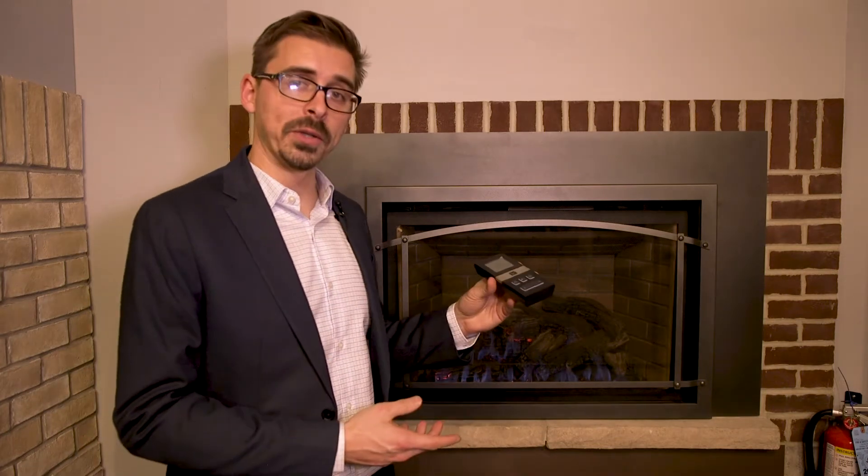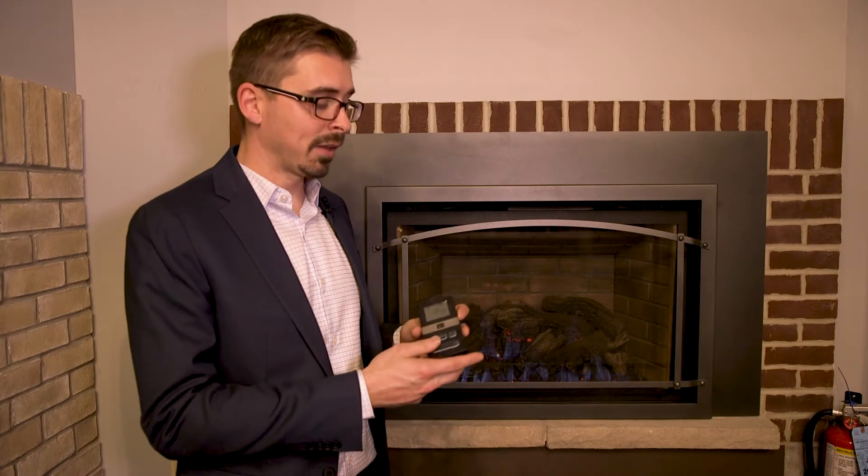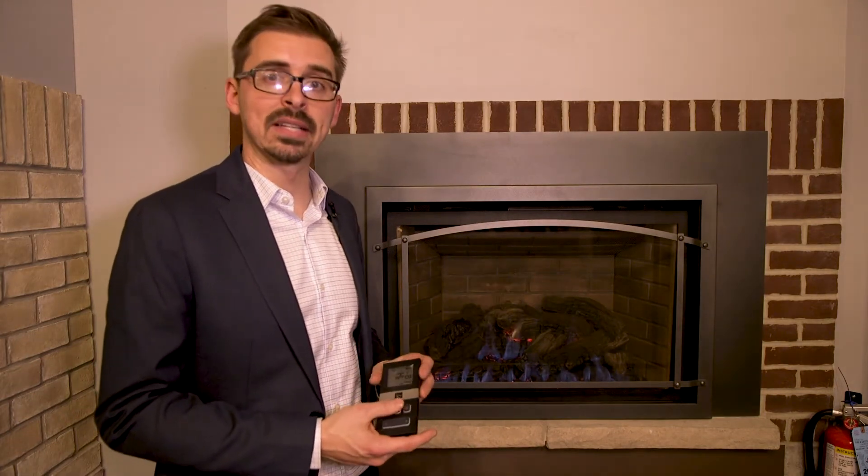That heat you can actually control with your remote. It's on-off. You can control the flame height, the fan speed, and other accessories as well. Some of these come with a light kit that you can use to illuminate the inside.